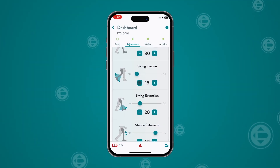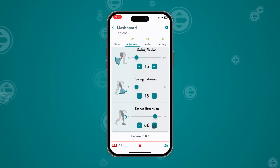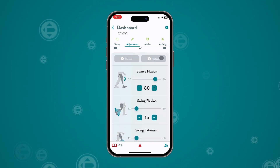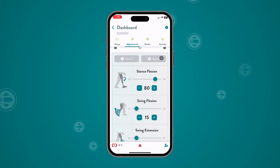Continue by adjusting the swing flexion, the swing extension, and finally the stance extension resistance. When you are satisfied with the adjustments, tap Upload to save changes to the knee. An alert tone will play to confirm the change.